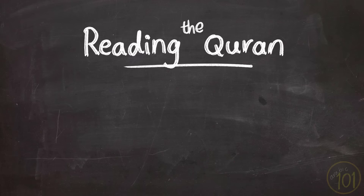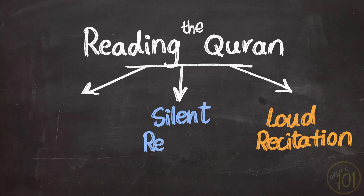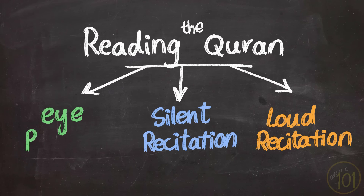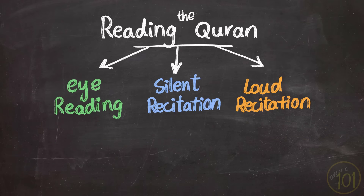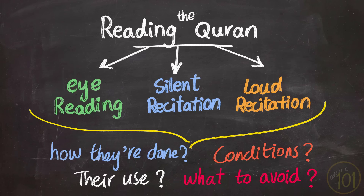Reading the Qur'an can be done in three ways: reciting with a loud voice, reciting silently, or reading with your eyes or heart. In this lesson, we'll discuss how each of these types is done, their conditions, what they are used for, and what to avoid in each of them.